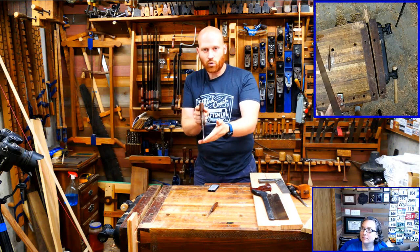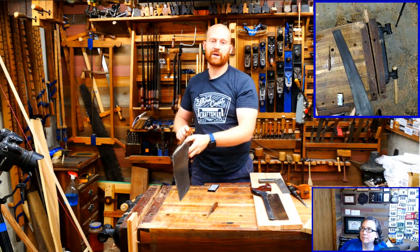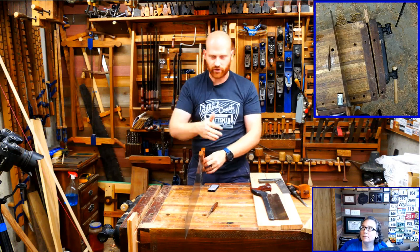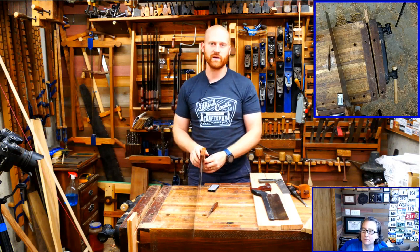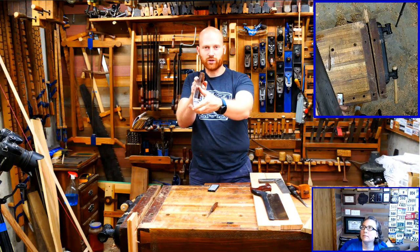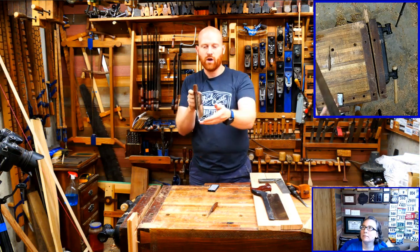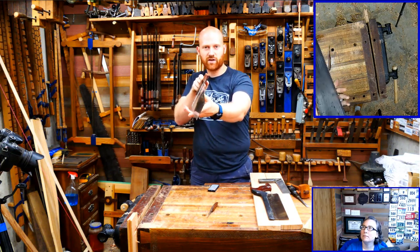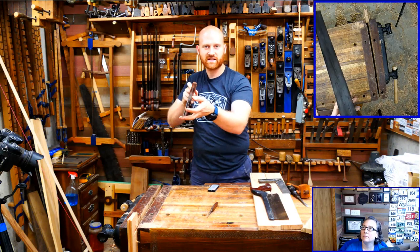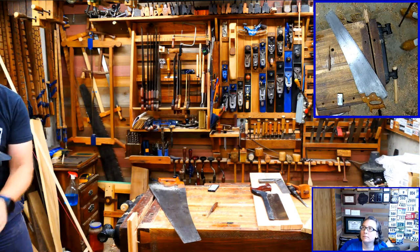Once you see the saw going off course, the best thing to do is stop - don't try to bring it back into course immediately, because you'll just create an S-curve through the board. The best thing to do is stop, back it up, twist the saw a little bit, and clean up that line. When you twist the saw this way, you're forcing the sides of the teeth into the cut.